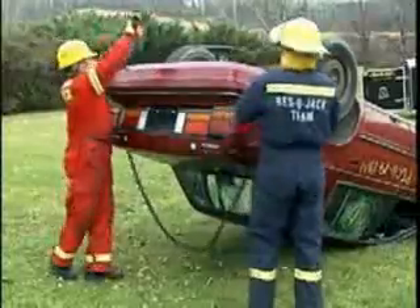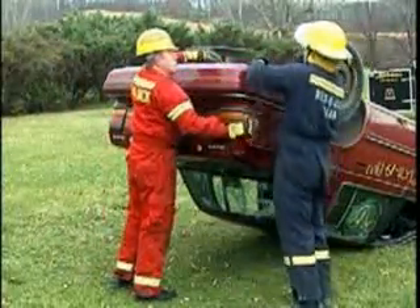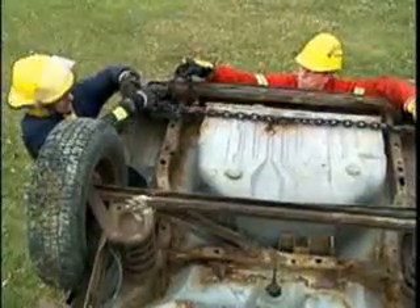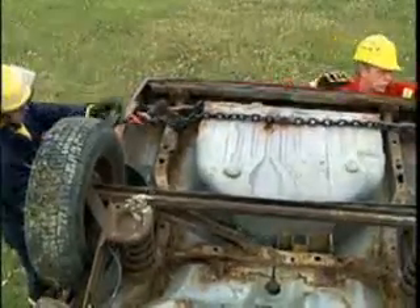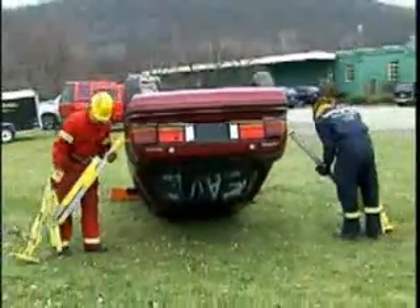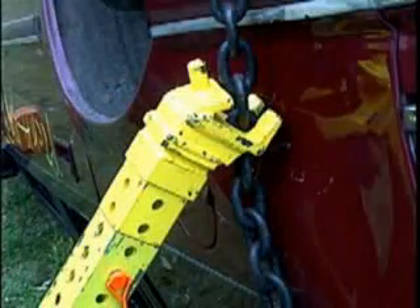Wrap a chain around the rear of the vehicle. This will serve as a purchase point for Rescue Jack stabilization. Place two jack units on either side of the fender at 45 degree angles and engage the chain with the CRG heads.